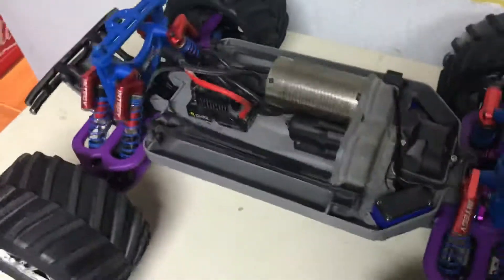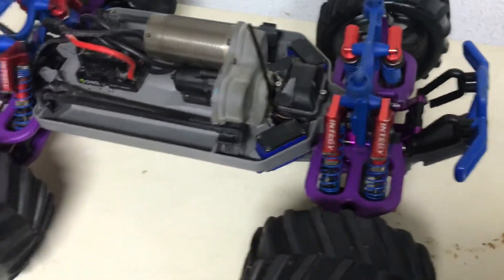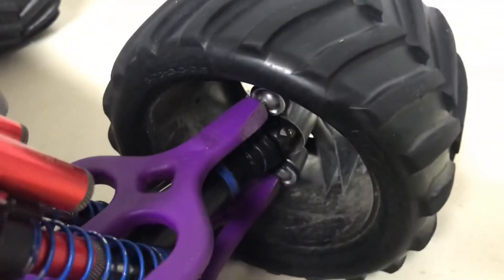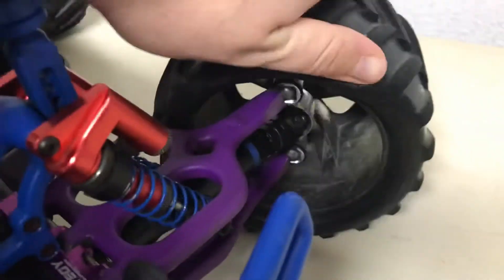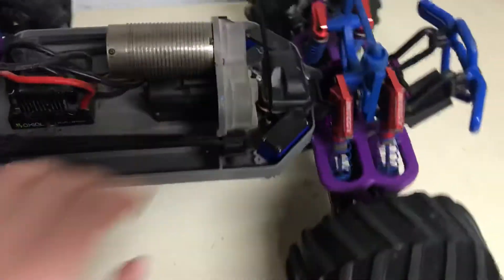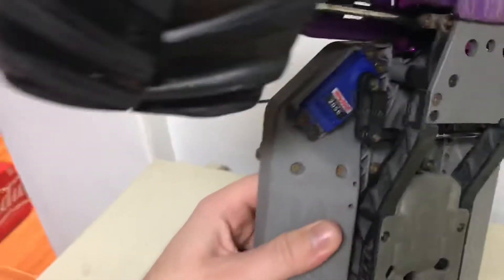That's about it for the upgrades. It has aluminum steering knuckles — the rears are still the stock plastic ones, and those have been okay. Stock drive shafts. The stock 2056 servos by Traxxas.